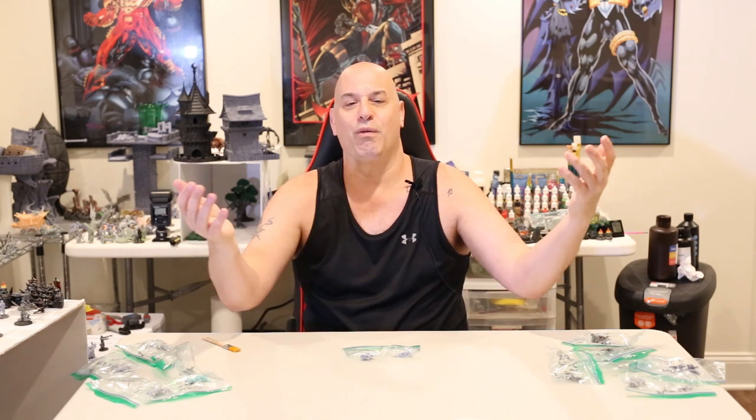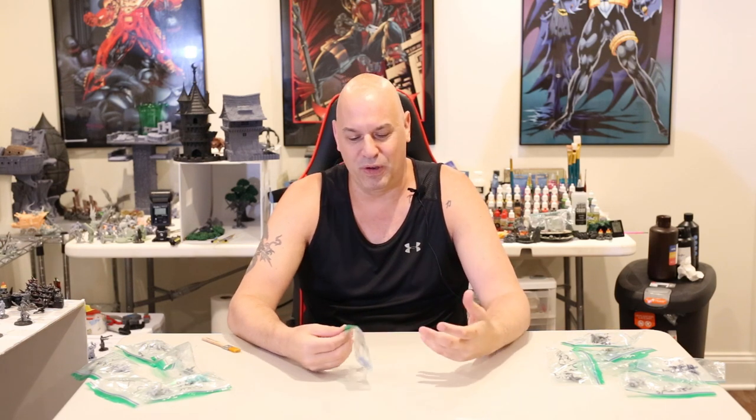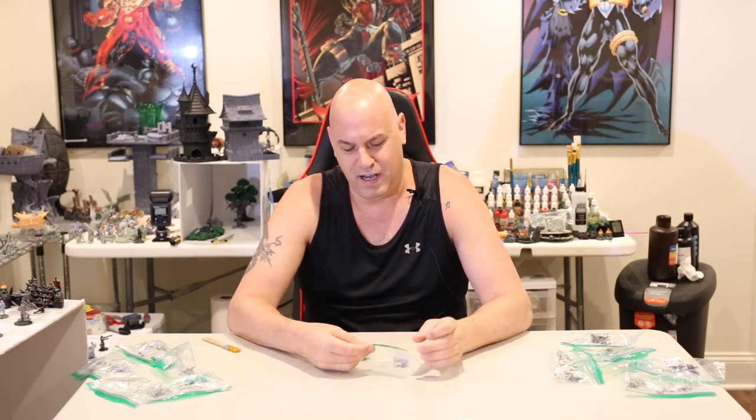I'm going to give a shout out to Yannick Tillman — Yannick, if you're watching, I'm partially testing this because of you. You just flooded the internet with pictures of your own resin prints. I don't know if you're with the company or not, but I see you posting all the time and you have nice prints, so I figured let me check this out.